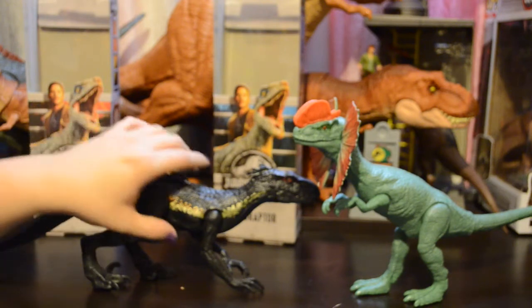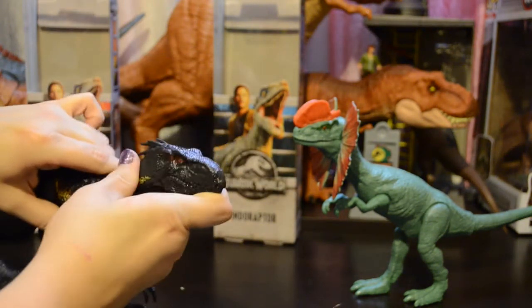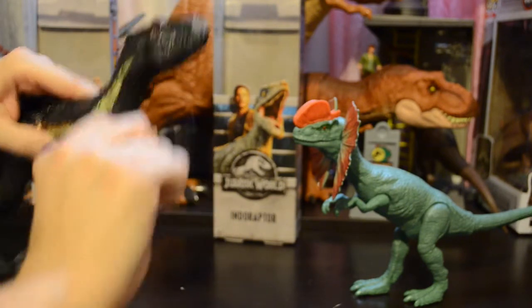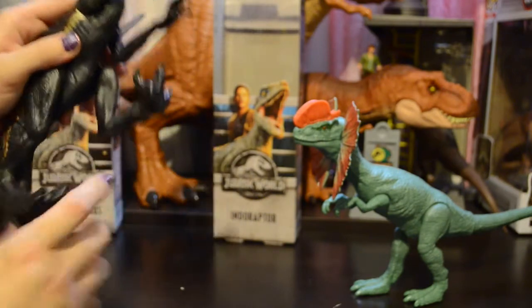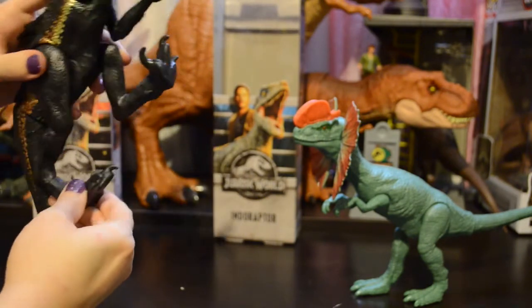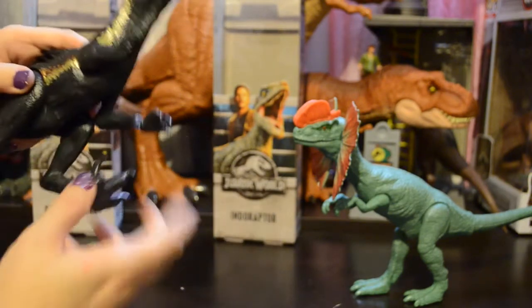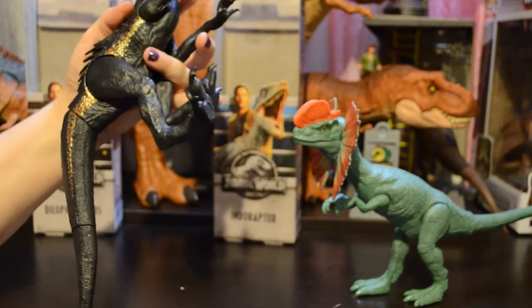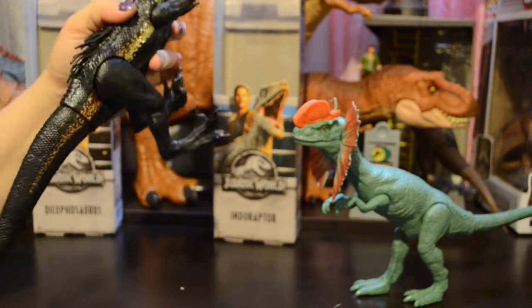Similar to Wave 1 of the basic figures, their mouths do not open and their heads do not move. They do have arms that will move forward and back, as well as legs that move forward and back. These have feet that rotate so you can stabilize the way they're standing. They also have tails that move — they don't have a great deal of movement from side to side, but they will move up and down.